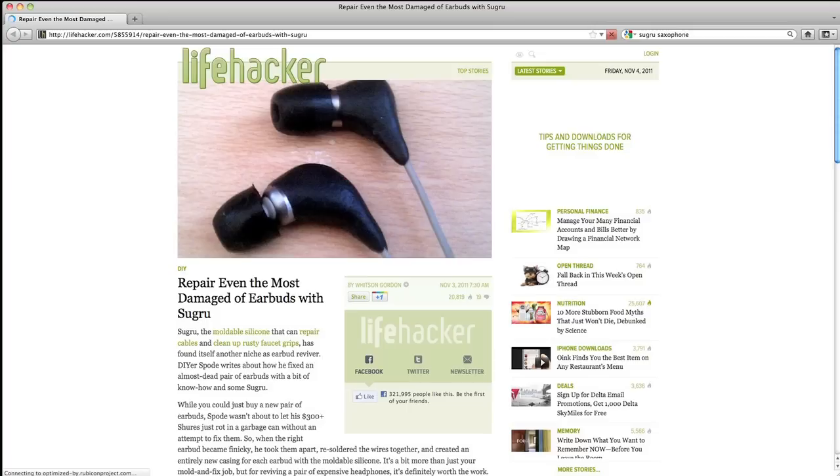Since we launched, an amazing community of Sugru users has formed and we're sharing our uses, from everyday problem solving to more extreme stuff like a guy who customised his ski grips to trek to the North Pole. Now, Sugru is a high-performance material, so it's very cool to see people testing it to its limits.